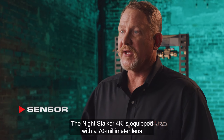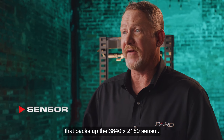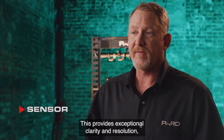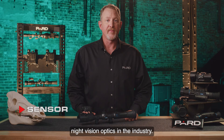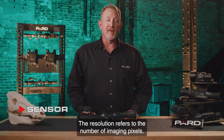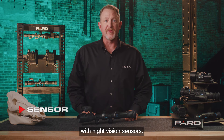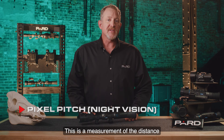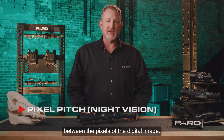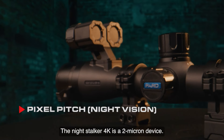Let's start with the sensor. The Night Stalker 4K is equipped with a 70 millimeter lens that backs up the 3840 by 2160 sensor. This provides exceptional clarity and resolution as one of the highest rated night vision optics in the industry. The resolution refers to the number of imaging pixels. Key features include pixel pitch — this is a measurement of the distance between the pixels of the digital image. The unit of measure is commonly referred to as a micron. The Night Stalker 4K is a 2 micron device.